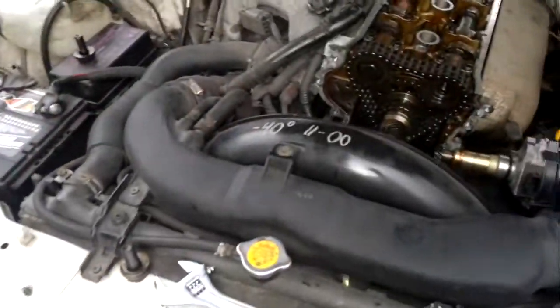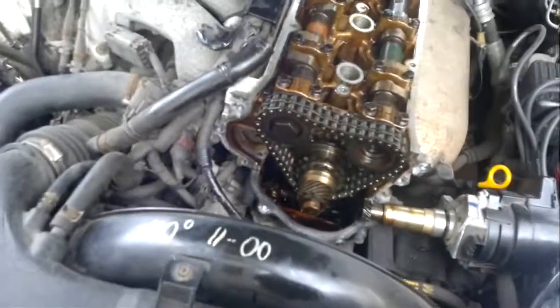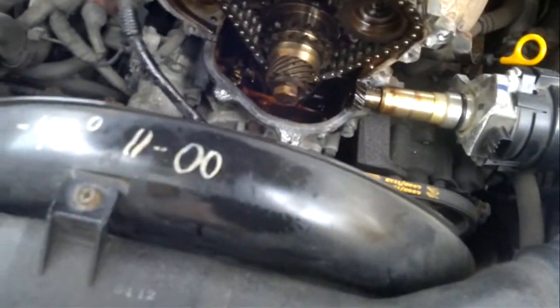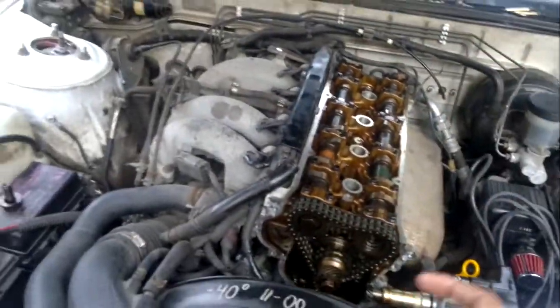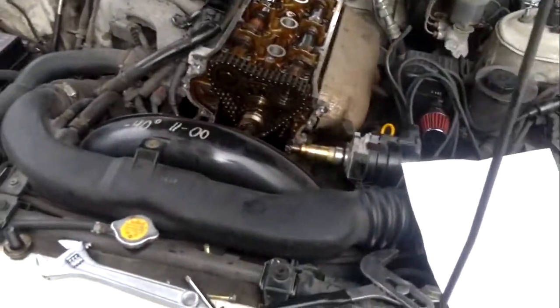The other thing before I forget: everybody will be nervous at some point doing this. It's a concern because you don't want bent valves if you time it wrong. I would suggest turning the motor quite a few revolutions, like people have suggested online plenty of times. That's what I'm gonna do, just to make sure there's no obstruction or anything. Let's see what happens.